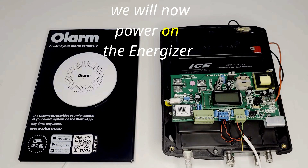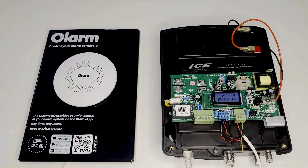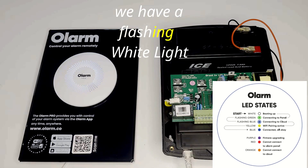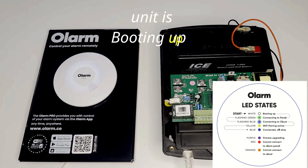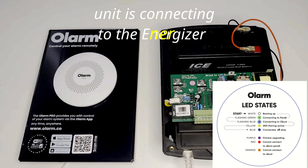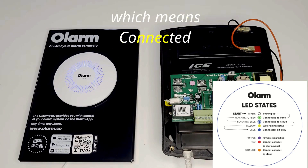We will now power on the energizer. We will now follow along the LED states. A flashing white light means the unit is booting up. A flashing green light means the unit is connecting to the energizer. A solid blue light means connected — all okay.